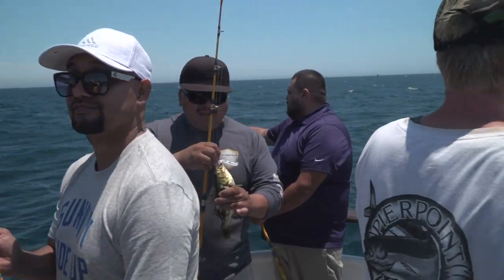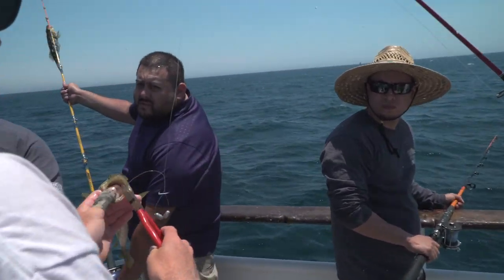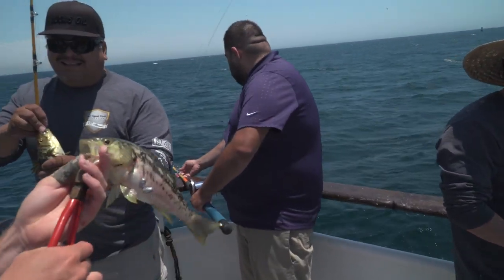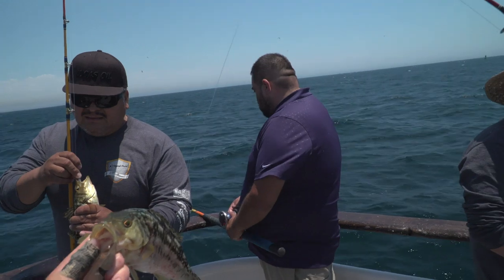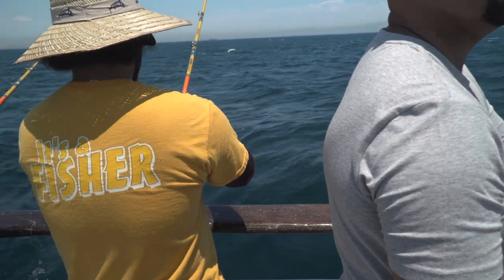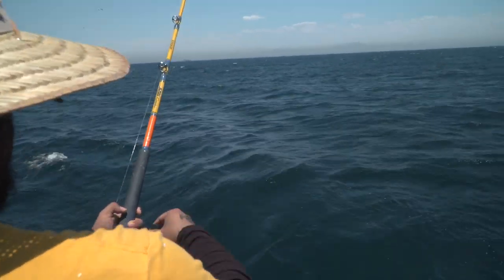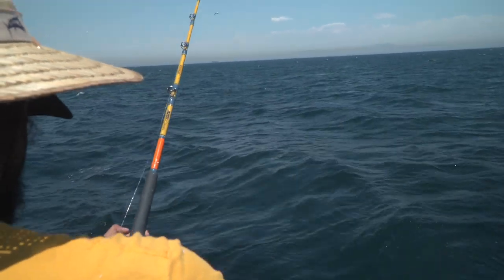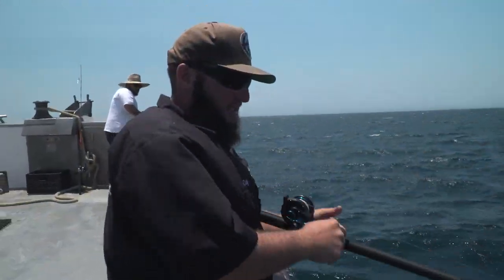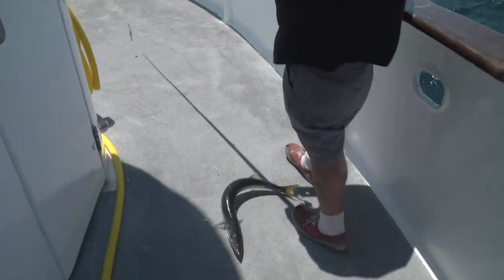Looks like it's in his stomach. If we rip it out, it'll kill him. We don't like killing these guys — we'll charge him for the hook later. I'm holding him like a grenade. Oh, he got one on the jig! Isaac, on the bow. Finally got a barracuda on the jig.